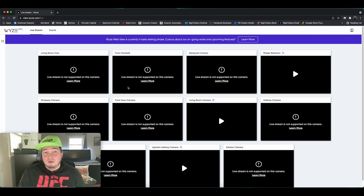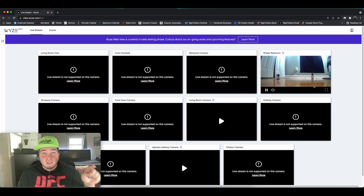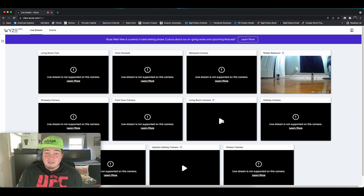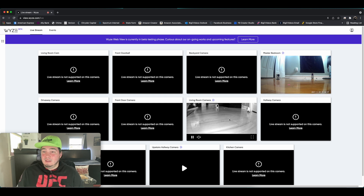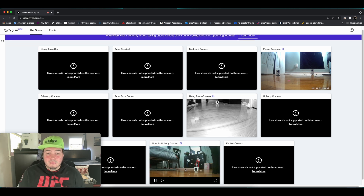All of the cameras with the exclamation point will not work. But the master bedroom camera is a Wyze Cam V3, and if I click on it, I get a couple of spinning circle windows like normal, and then I should have my feed of my Wyze Cam V3, which is set up in the next room. As you can see, my Wyze Cam V3 is looking at a V2 and a Cam Pan. If I click on the living room camera, you will then see the Wyze Cam V3 like so. And the upstairs hallway camera is my old V2, which is looking at the V3 camera as well.